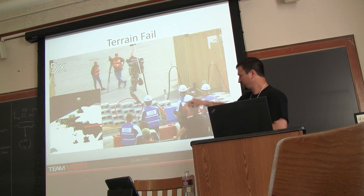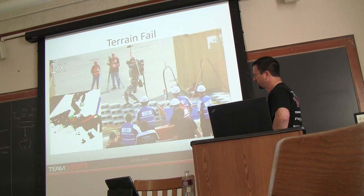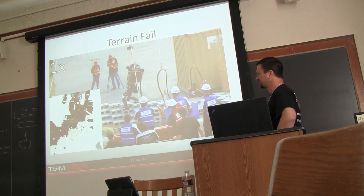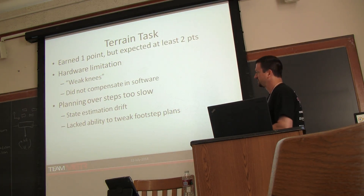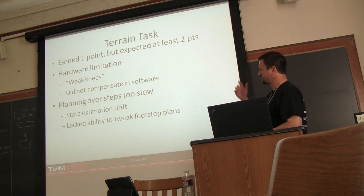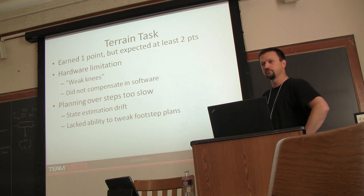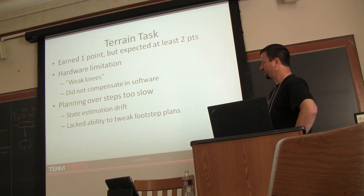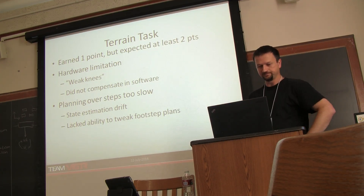For our terrain fail — looking at the footstep planner view — it looked like we got a good touchdown and then the robot buckled. Talking to Boston Dynamics, they said that's a failure they see with weak knees. There were probably things we could have done in software to compensate, but it wasn't an issue we'd seen in testing, so it was a surprise. By the time we recovered we were just not able to get back over to get the second point. We were also having issues with state estimation drift and couldn't plan long-term steps, so we were doing one step at a time planning, which was just too slow.